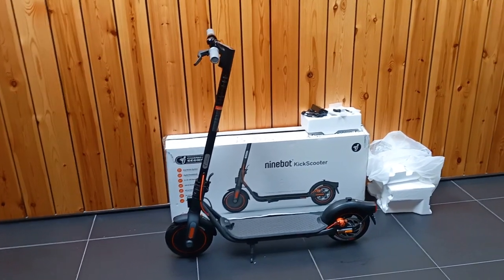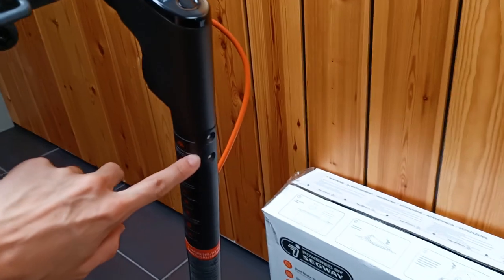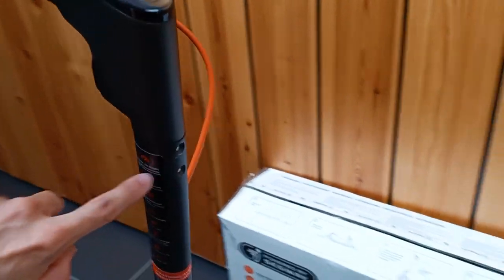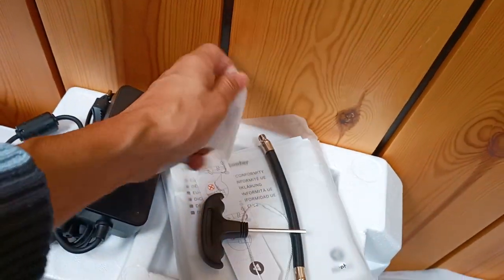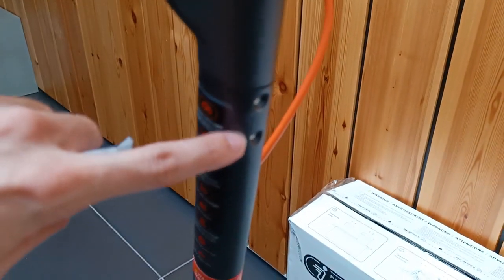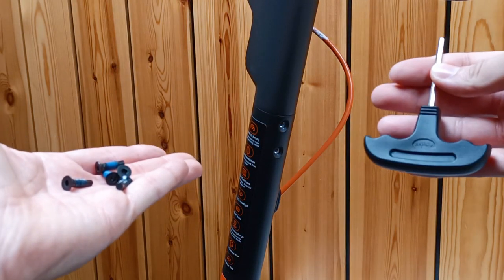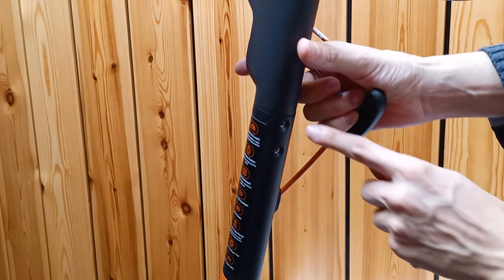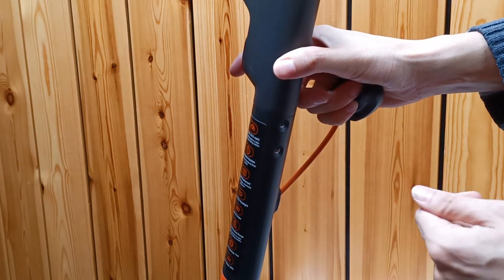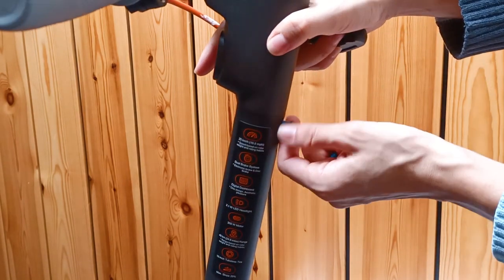Before we start riding the scooter, we have to attach the handlebars. As we only fit the two parts, we have to put the four screws — two screws on the back and two screws at the front. The screws are included in this bag with this tool. You have to align the handlebars with the holes, then insert the screw and tighten it a little with your hand to secure it.